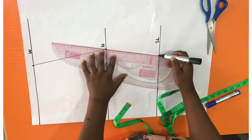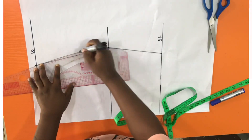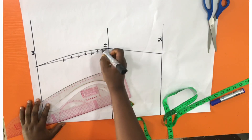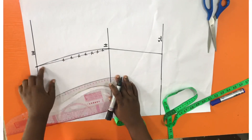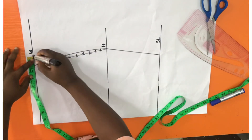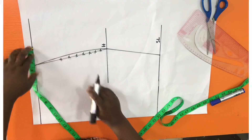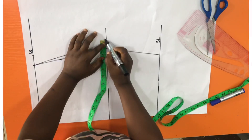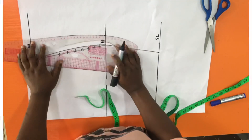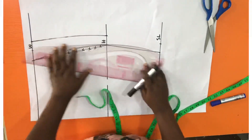Then I'm just going to go ahead and join or connect the points together from the hip line to the skirt length. Next I'm going to give this area a proper curve and cancel the previous line. Then the next thing is to add seam allowance — an extra one inch for the waist area, and one inch on the hip line and skirt length — then connect it all together.